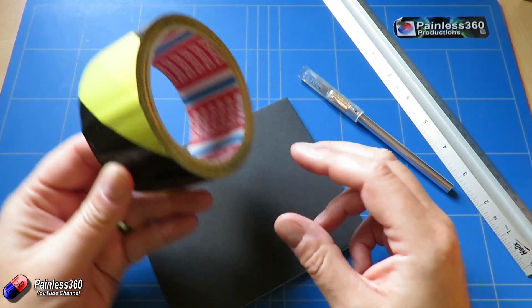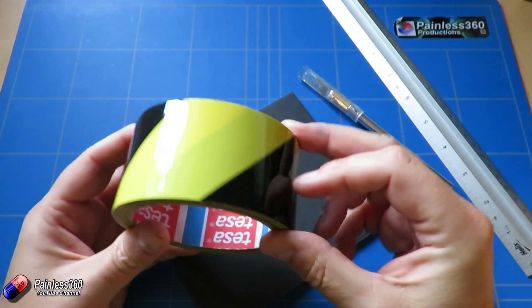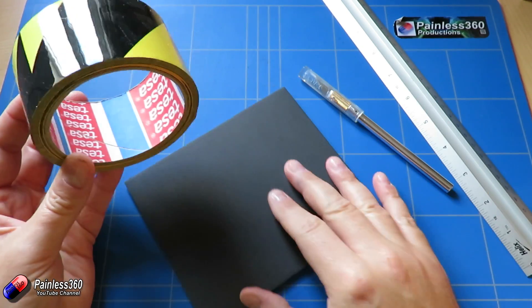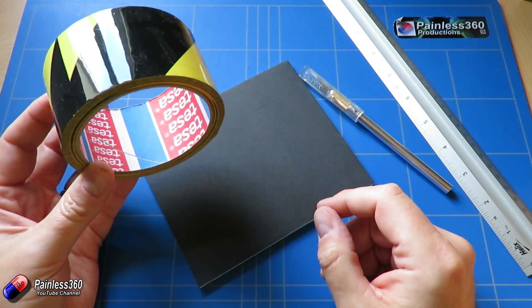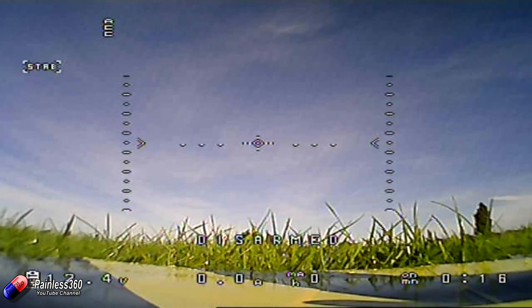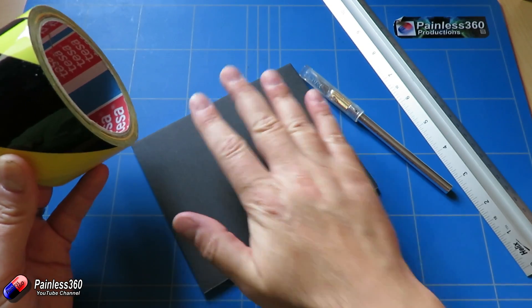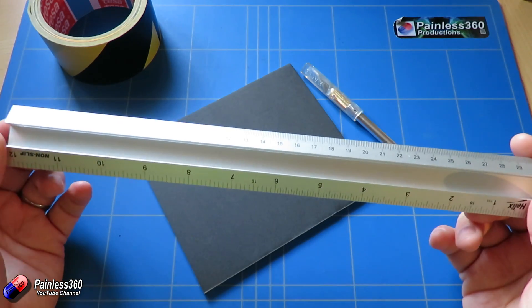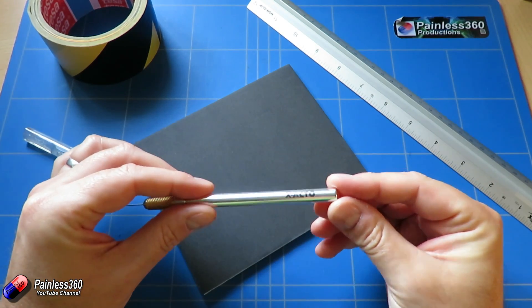Besides the foam board, you're going to need some kind of tape. I use warning tape — the kind that gets put over cables on the floor or on edges of things you might knock your head on. The reason is it becomes very visible in the grass; in some of my recent videos you can actually see the edge of the takeoff mat in the FPV camera. It also protects the foam board from moisture when you put it down on wet grass. You're also going to need a steel-edge ruler, and definitely a steel one because you'll be cutting with something like a craft knife — I use the Exacto and it's great.